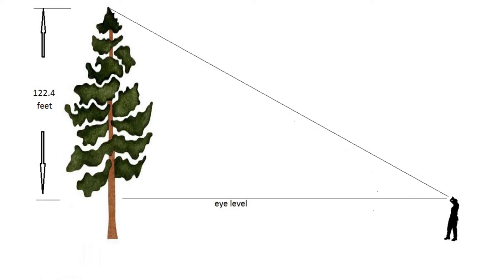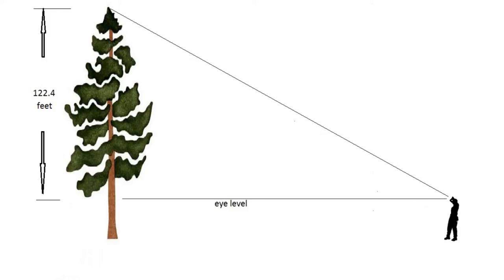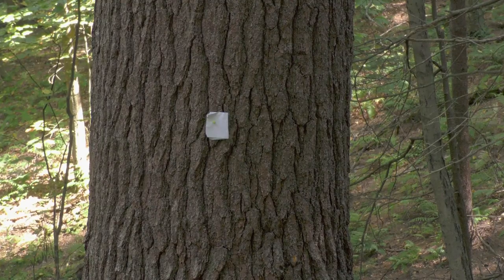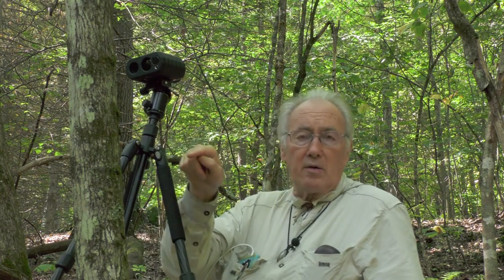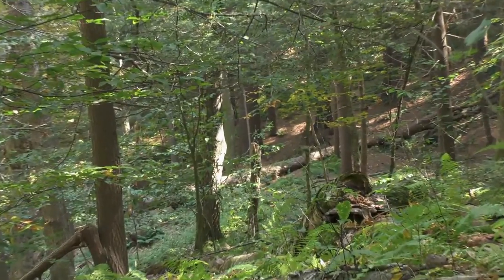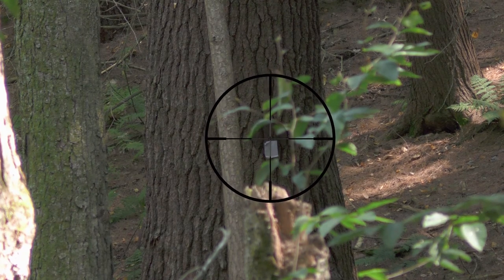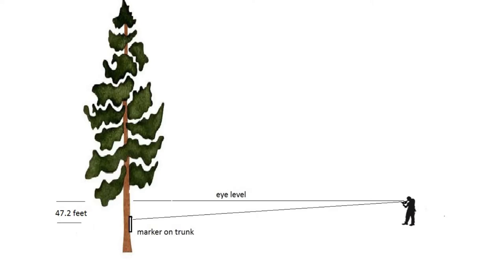After I've shot the top, I swivel the instrument down and shoot at a marker that we have placed on the base of the tree that I can see very clearly. I shoot a laser beam down to that marker. It does all the trigonometry for me, and I get the height below eye level. I've measured that as 47.2 feet below eye level.